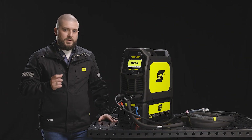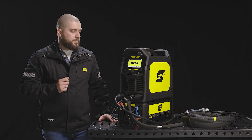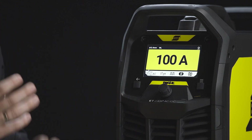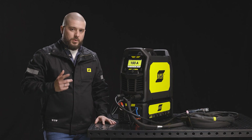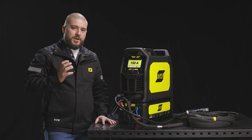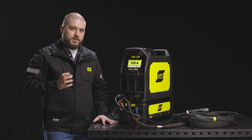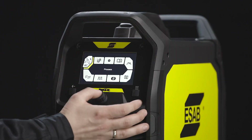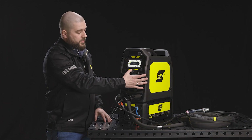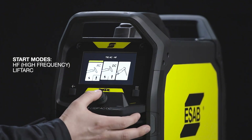Coming now to one of the most exciting new features of the Rogue AC-DC — you can see the 5-inch full-color TFT screen with a very intuitive user interface. If you would like to set up your AC TIG parameters, you can use our wizard that is built into the menu. Press the menu button and choose the process — we want to use AC TIG with HF ignition.